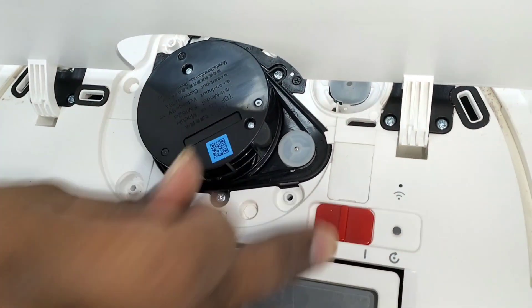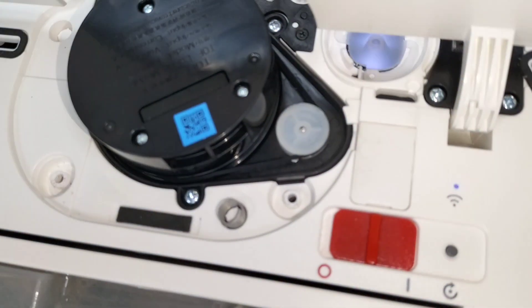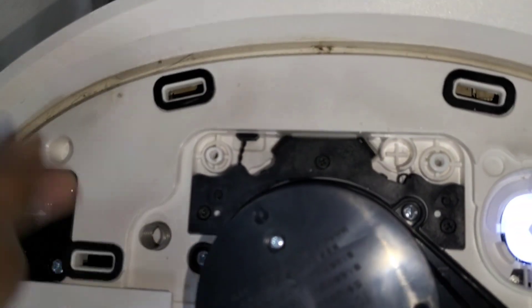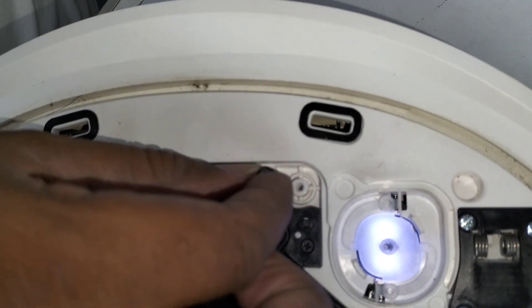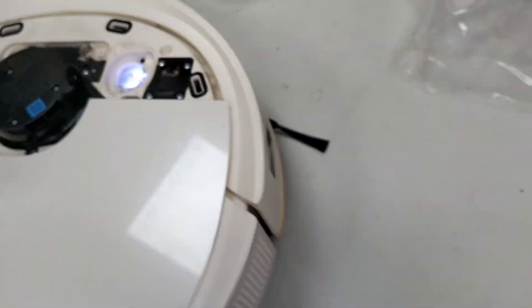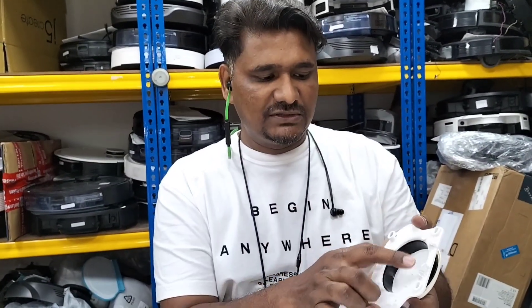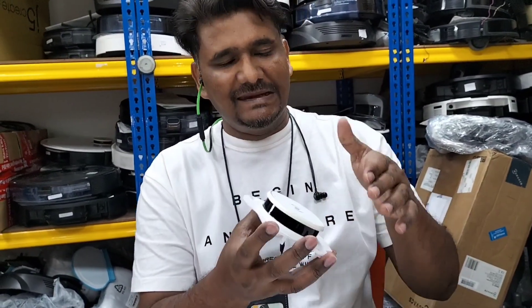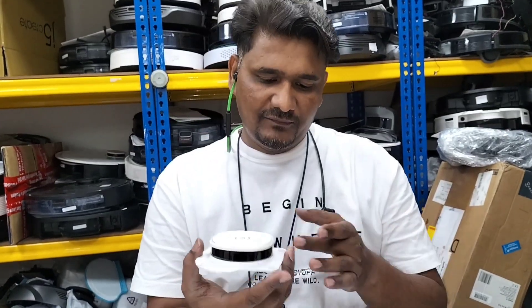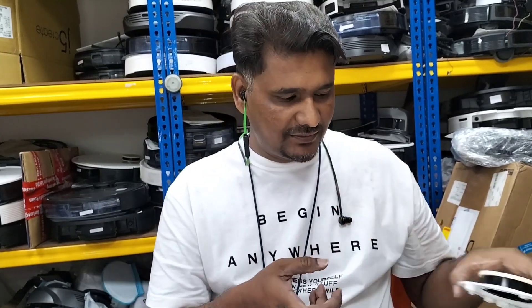I'm going to test the DTOF first before putting back the springs. The first spring goes here, the second one here, and the third one here. These three springs push the cover slightly up. Whenever the robot goes under a sofa or chair, this cover presses down - the sensors and locks press the button and it reverses from that place. When it gets stuck somewhere the cover presses down and it reverses and comes back.